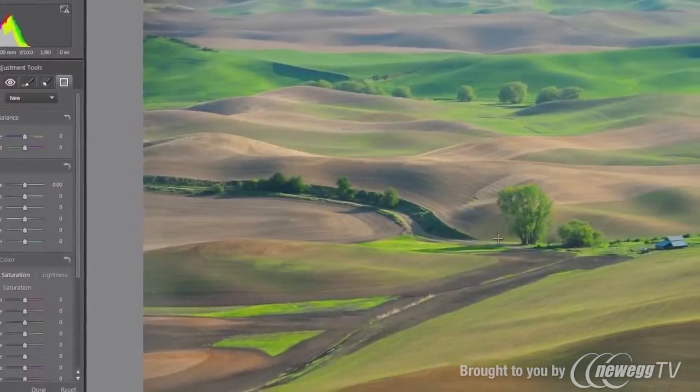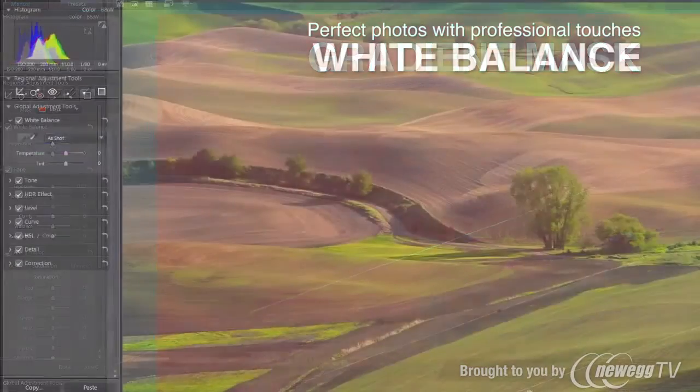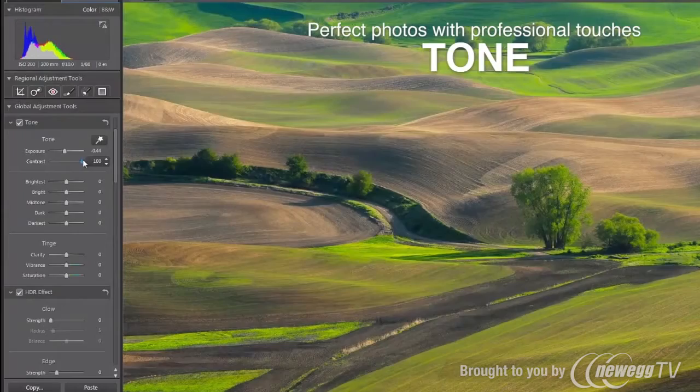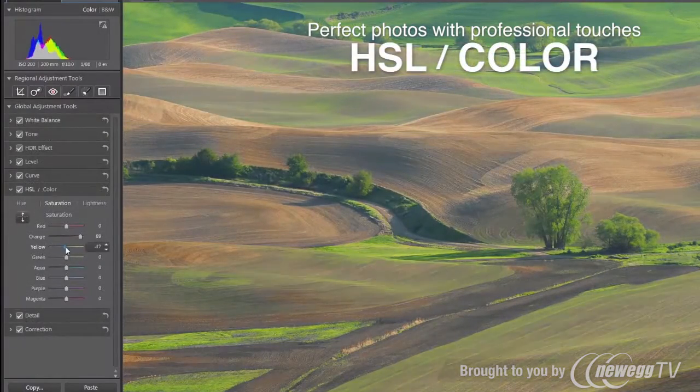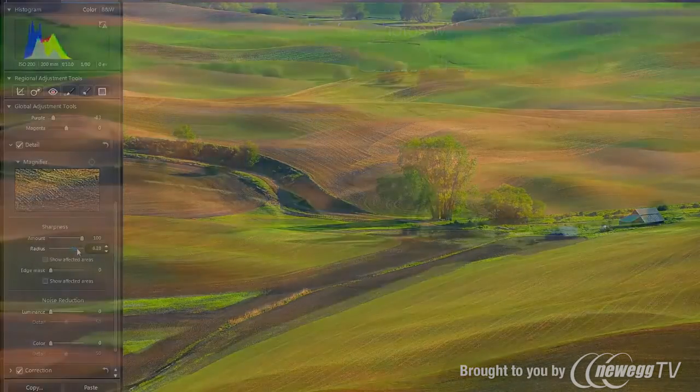For both overall image and targeted regions, PhotoDirector packs a complete set of adjustment tools for fine-tuning, including tone, color, contrast, sharpness, and more.